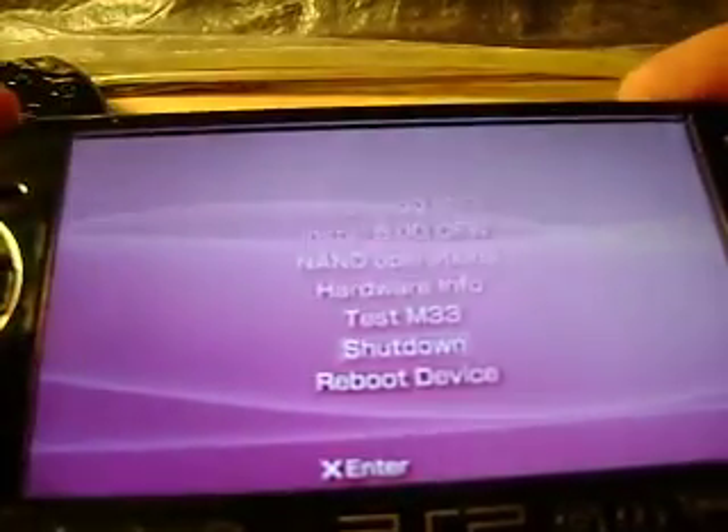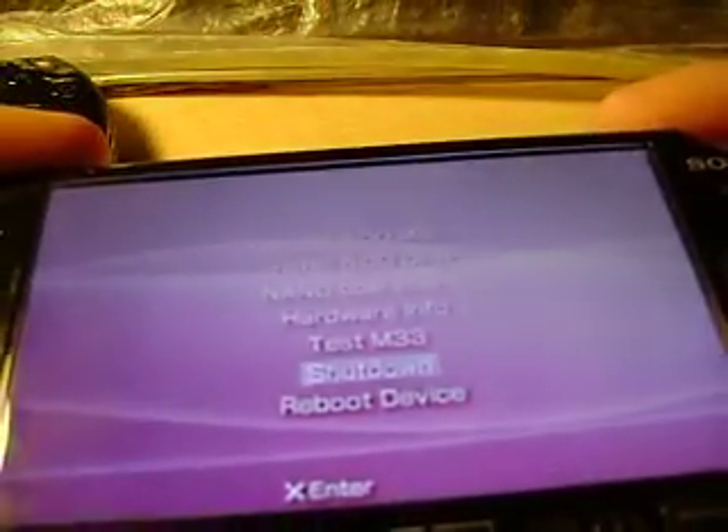It shows that I've created the magic memory stick correctly. So let me just show you on the bricked PSP. Let's shut this down.